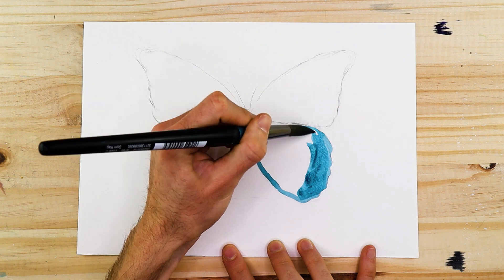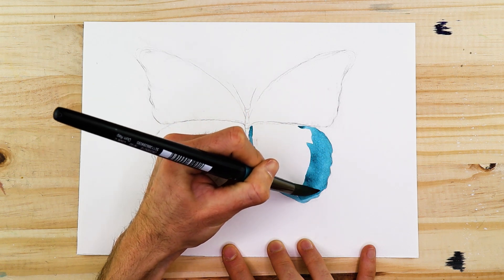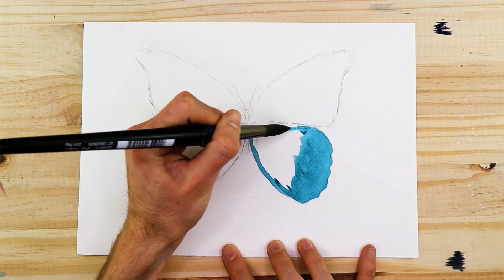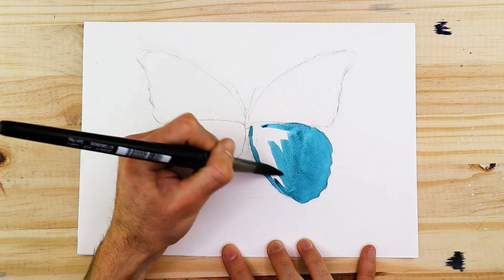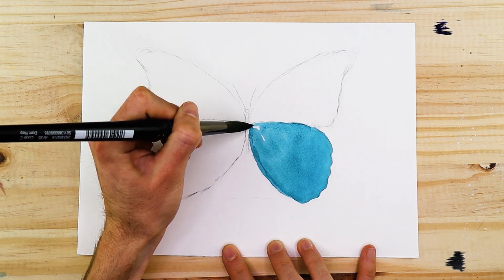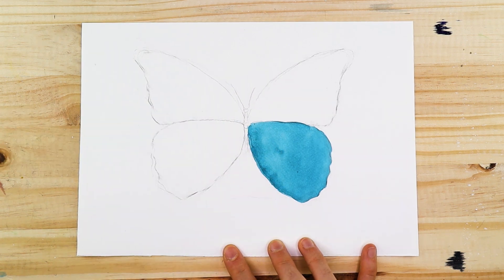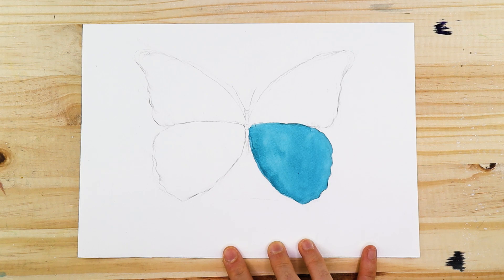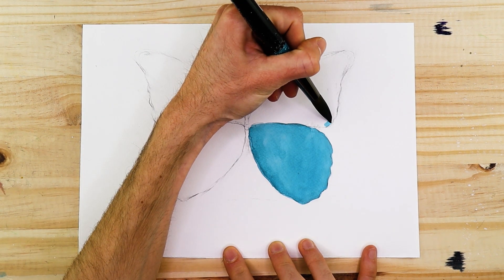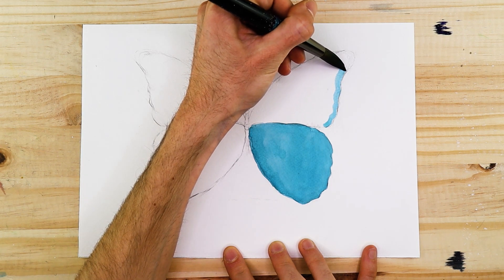We're going to establish layers within our butterfly drawing. Right now we're establishing this blue layer, and once dried we're going to paint on top of it with more details and marks representing other features of the butterfly. Wet your brush, load it with paint, and work on one wing at a time making sure you create a seamless blue in each wing.